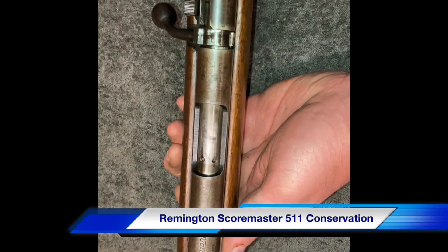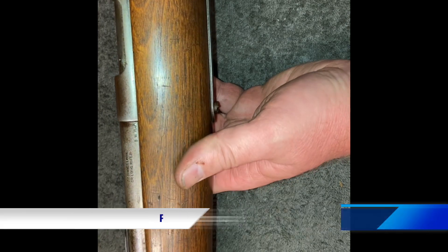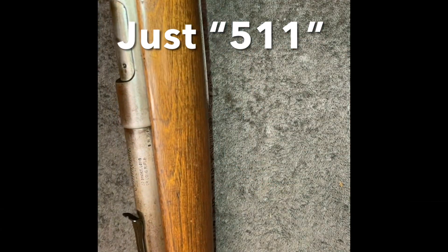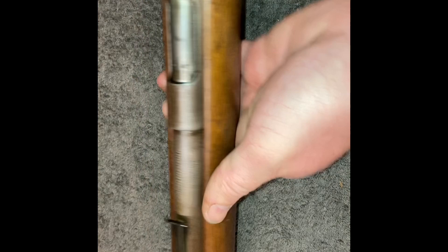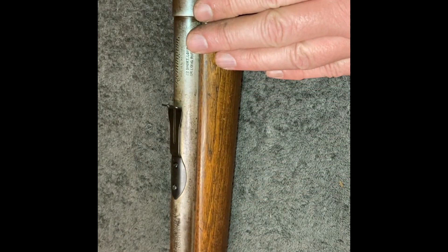Hey guys, a Remington Scoremaster model A511. So the guy just wants this gun to look better maintained.